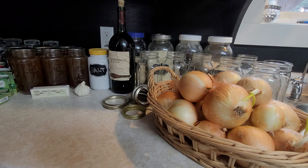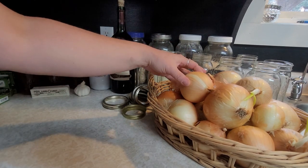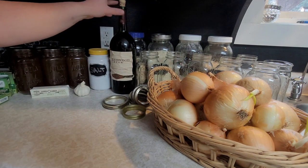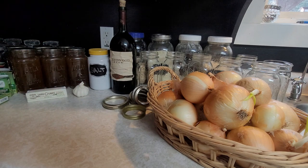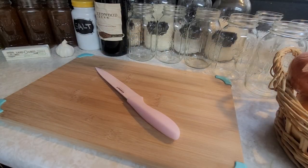We're gonna need about 12 cups of sliced onions, and then we're gonna need a little bit of red wine, salt, some beef broth, butter, and garlic. And we'll go ahead and get started.